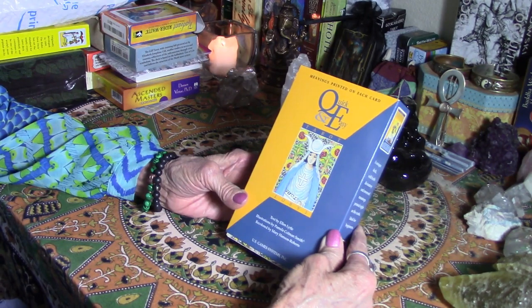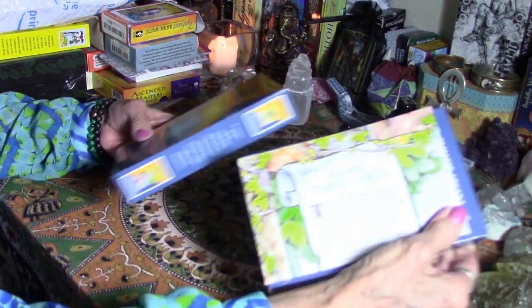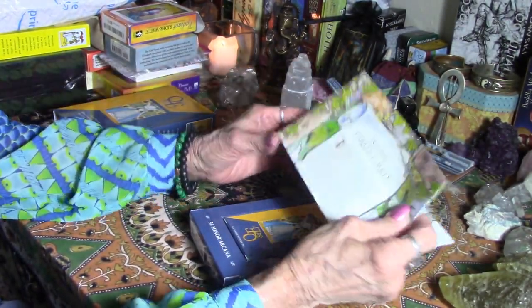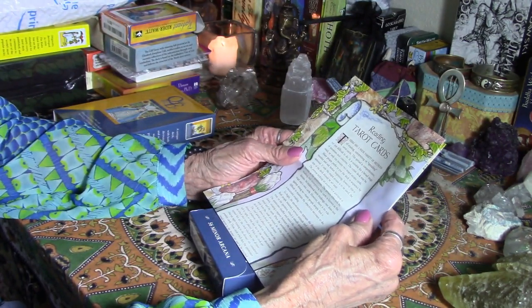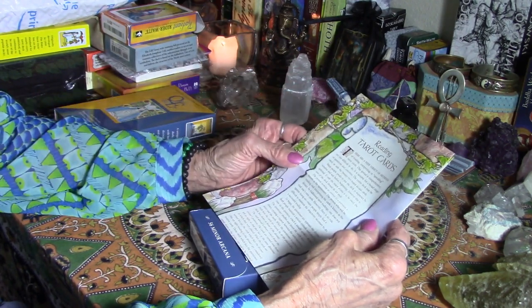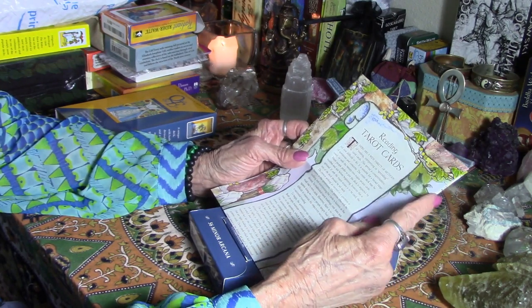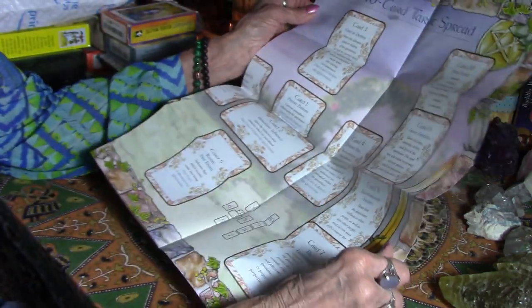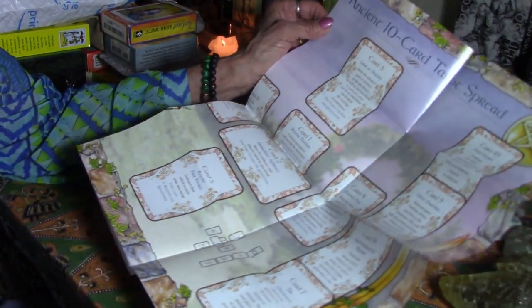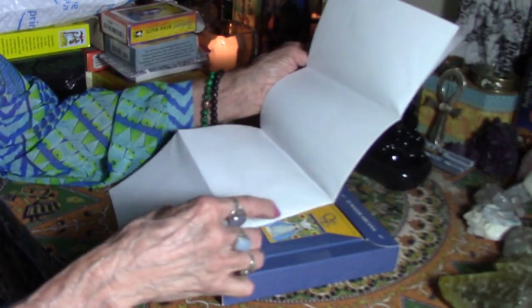The deck has illustrations by Pamela Coleman Smith, recolored by Mary Hanson Roberts. It comes in a nice slide-out box. Inside there's a fold-out insert about reading tarot cards — it gives an explanation of various methods of interpreting or spreading tarot cards, with very basic instructions. It also includes a 10-card ancient spread layout that people can just lay out and use.